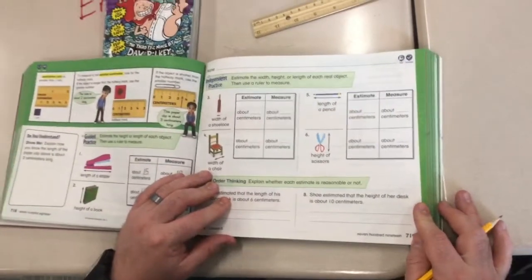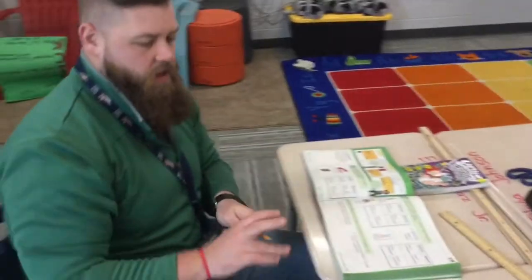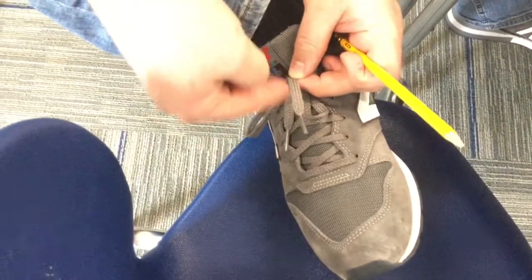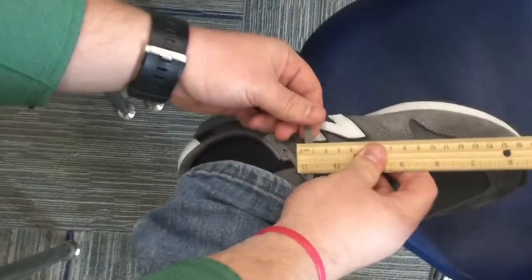Next, on page 719, you can look at the width of a shoelace. They didn't say how long your shoelace is — the width of it. The width is how thick it is across. Looking at my shoelace, it's about as wide across as my pinky, so I am going to estimate one centimeter. Now I'll take my ruler, and with my thick gym shoe laces, it is about one centimeter. Some of you with stringier shoelaces, it's probably less than a centimeter, but that's about one centimeter of width.